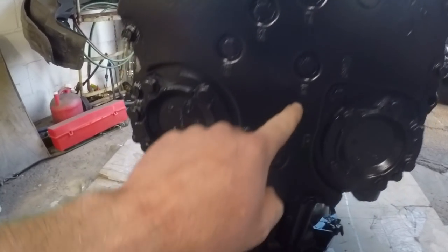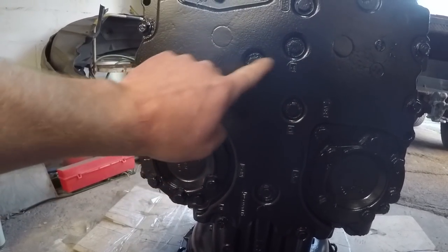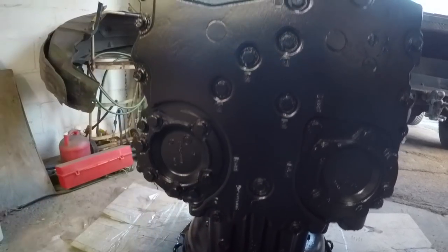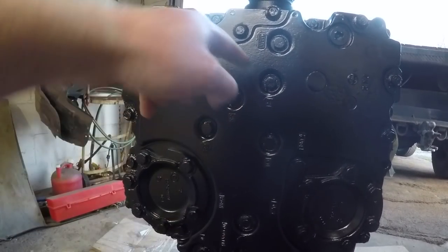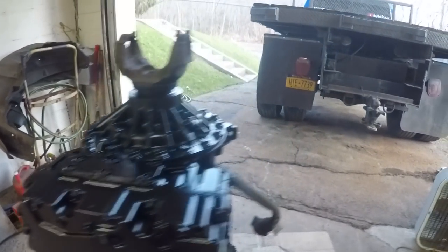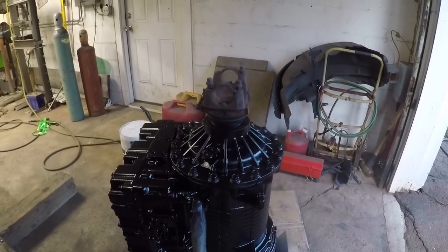I was noticing when I was cleaning this up — I think these are all plugs that lead to different passageways, because we've got C4, C3, and C1 marked. All that must be for diagnostic work; you can put a gauge on it and see what clutch packs are activating. She turned out really nice, so definitely happy with that — can't wait to get it in the truck.